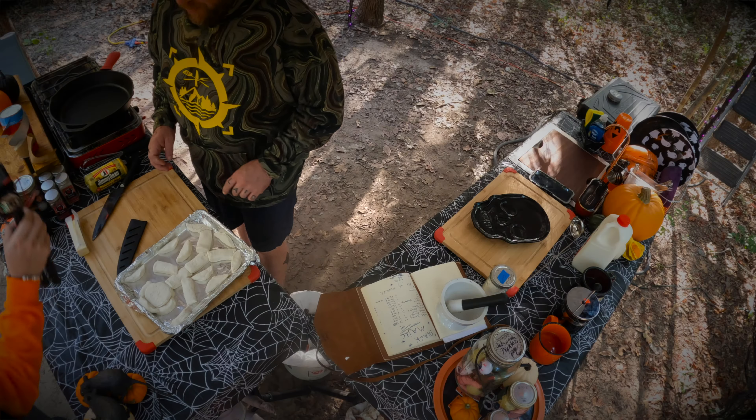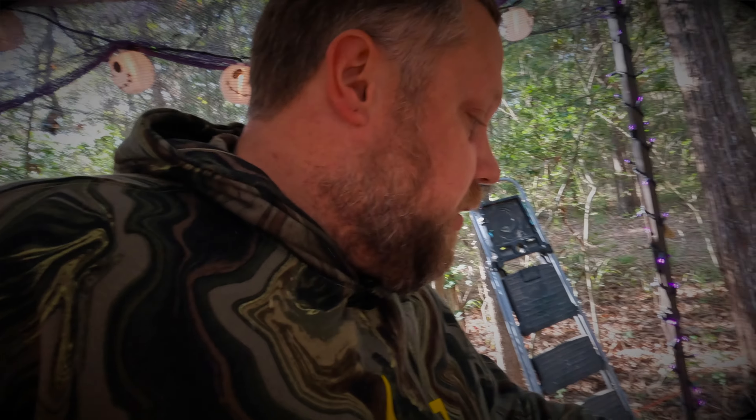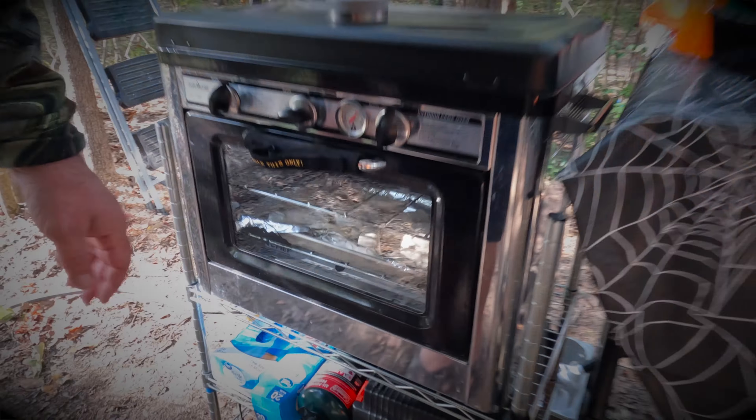We're gonna fill in the rest of the dough. We're gonna take our guy — unfortunately he's dead — and take him to the cremation station. Oh, it's hot. About 10 to 15 minutes.